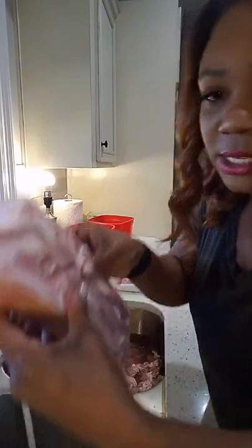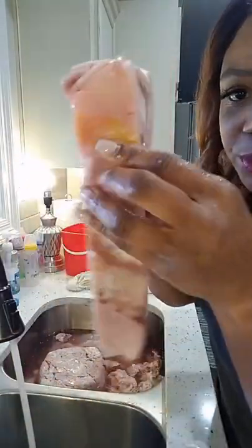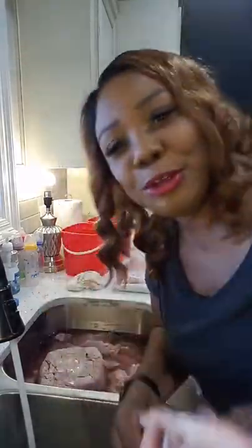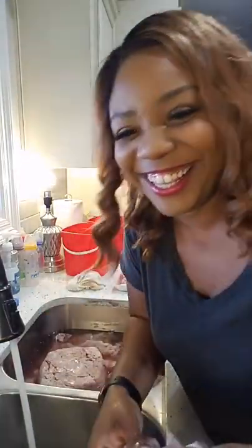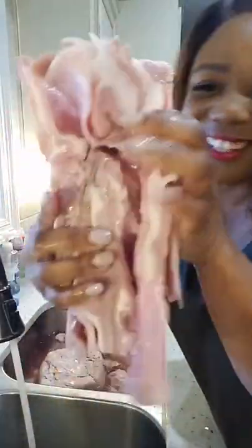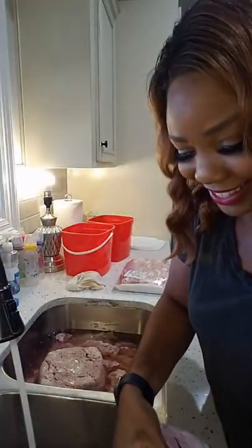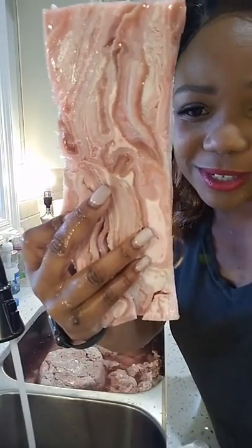I'm going to show y'all these hog maws. Mine are pretty thick. Hog maws — you ever watch Friday? I like them big. I like hog maws. You know, every time I come in the kitchen, you in the kitchen. That's what he's talking about.